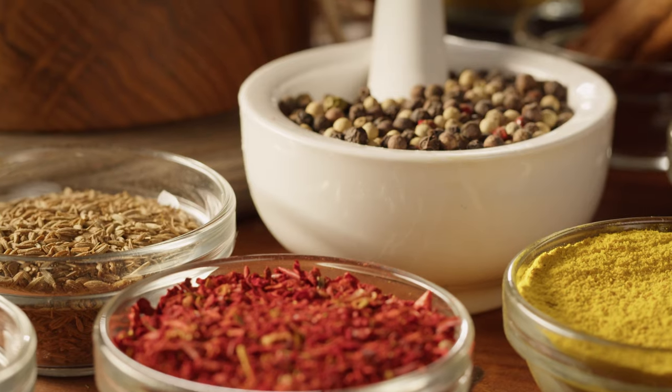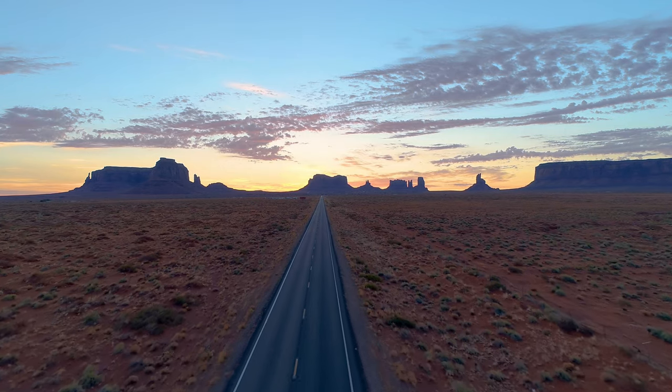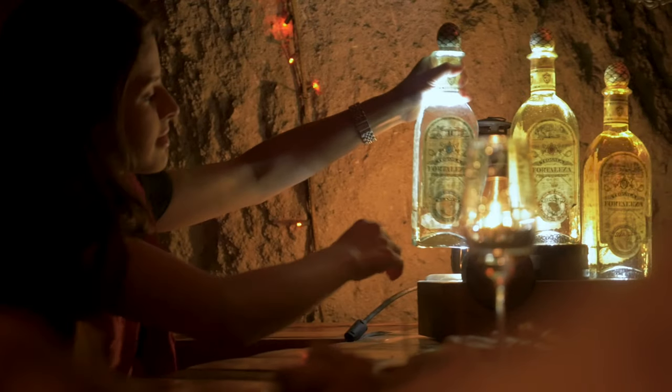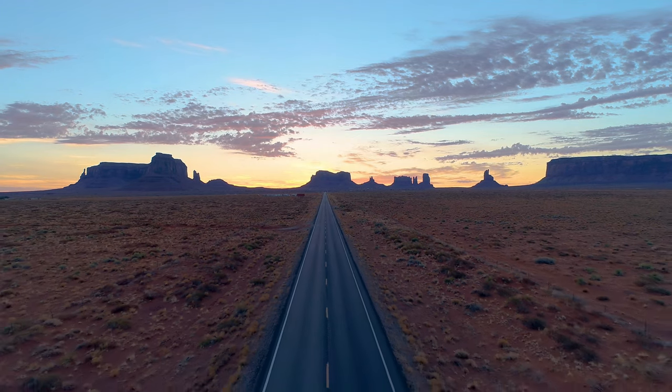I tried everything - different mixtures of spices, changing up the ingredients. All this changed one fateful night in Mexico when I got talking to the chef in a local cafe and after one tequila too many he imparted to me the one secret ingredient I was missing in all my attempts. Quickly realising his mistake he swore me to secrecy but from that day to this whenever I do Tex-Mex it goes down a storm.